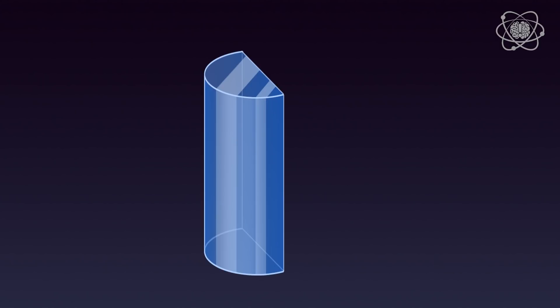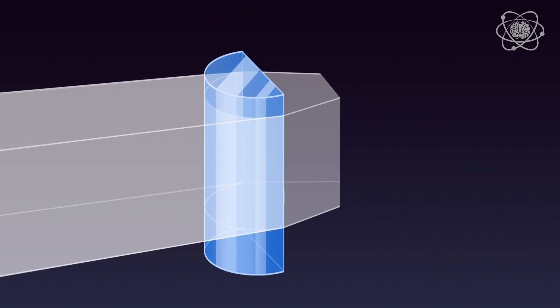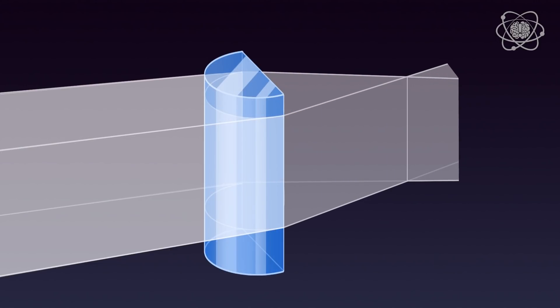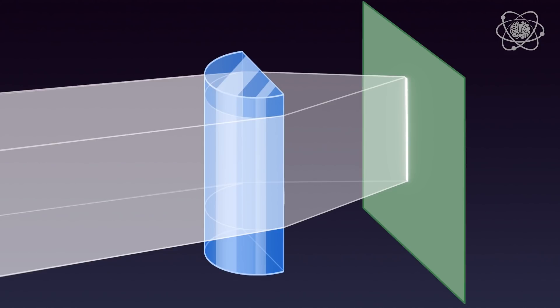When a beam of light passes through a vertical cylindrical lens, it's focused to a vertical focal line. So if we shine a wide beam through a cylindrical lens and put a card behind it at that focal distance, we will see a vertical line standing as tall as the original beam is high.